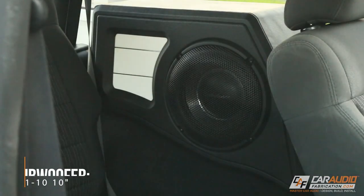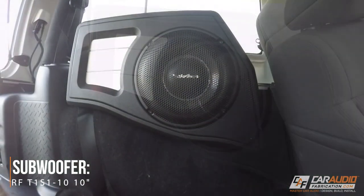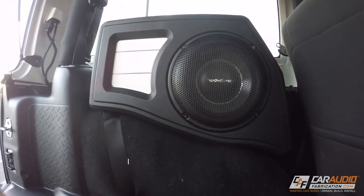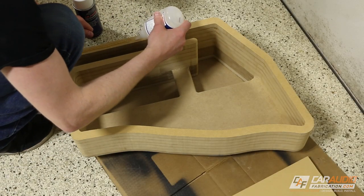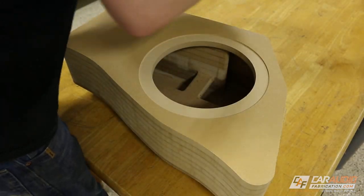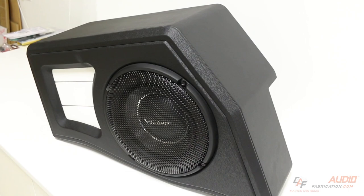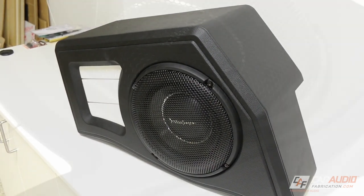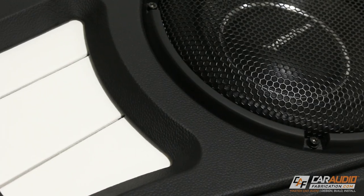Finally, here at the rear of the vehicle, we have the ported subwoofer enclosure. You can see that it's actually shaped to the contour of the floor and has quite a unique shape — I did this by stacking layers of material together to form it. The subwoofer enclosure is ported, and on the front face it's wrapped with the same vinyl as the amplifier rack, and it also features some of that same white coloring to match the amplifier rack.